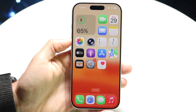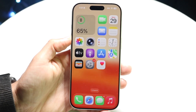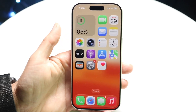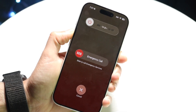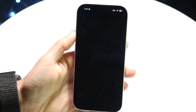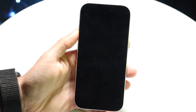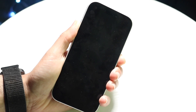The easiest way to clear out all the background RAM applications is usually by restarting your iPhone. Hold down both the volume up button and the side button at the exact same time, then go ahead and power off your iPhone. Slide to power off, give it a few seconds to fully turn off, then hold down the side button to turn your iPhone back on.